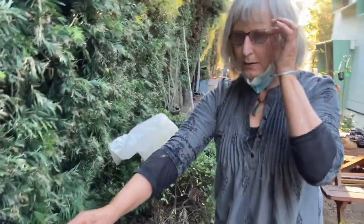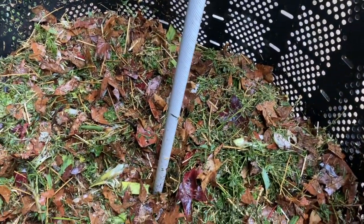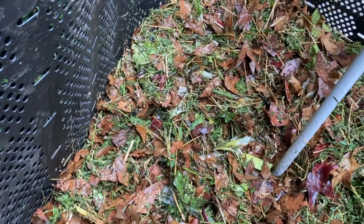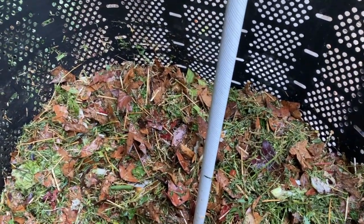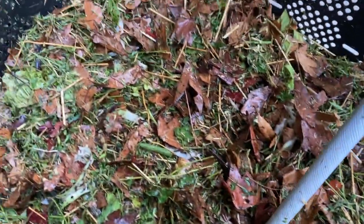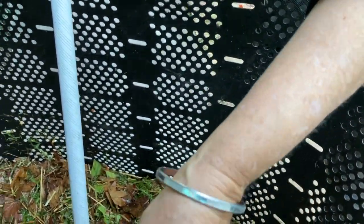Jane has already put in about 50 gallons worth of carbon and nitrogen. The nitrogen is composed of different vegetable crops — beet greens, fennel fronds, leeks, onions, tomatoes, squash, celery, all sorts of stuff. We also have our alfalfa straw, which is the green stuff, and regular straw, as well as leaves that Jane's been collecting from the local park for the last week or so.